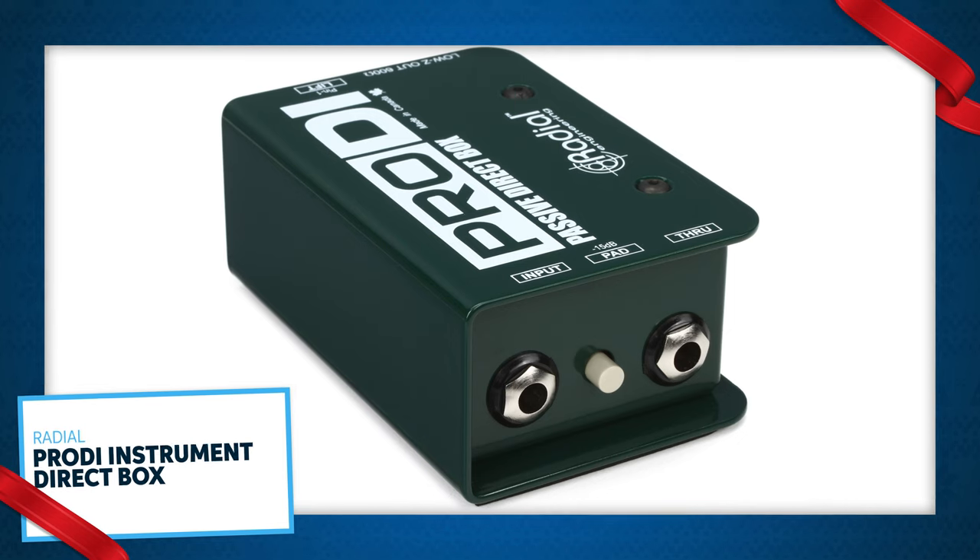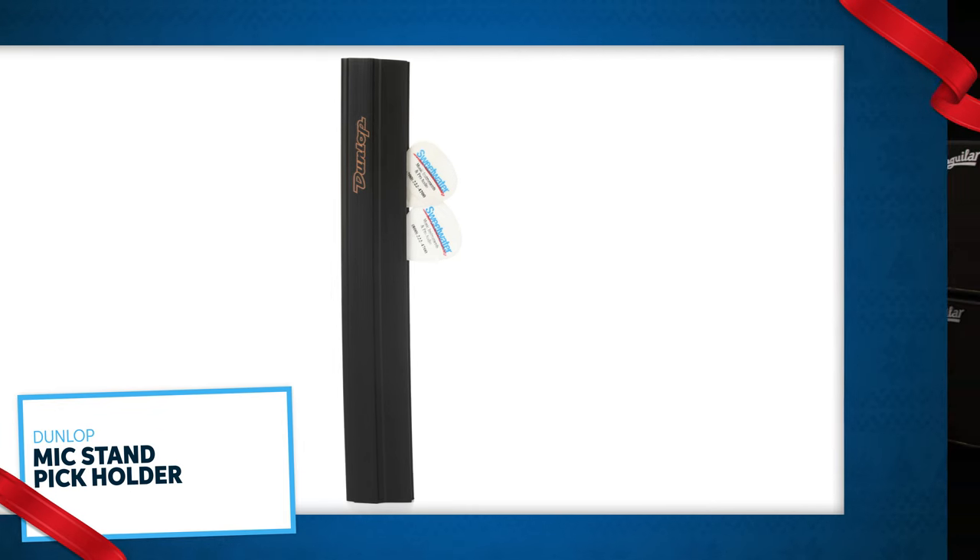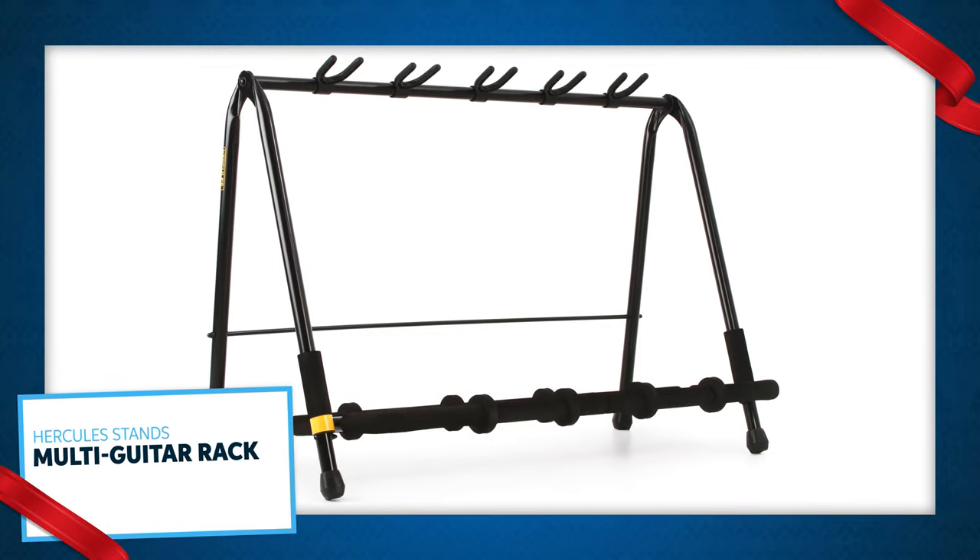Nothing beats a good solid DI box. This one is better than the cheapest DI boxes but also not the most expensive we have, so it's a good stocking stuffer. If the bass player you're buying for has a mic in front of them at shows for singing or telling jokes, and they actually memorize their lyrics, nothing beats a good old-fashioned pick holder. And we could all use more storage space, so nothing beats a great guitar rack.